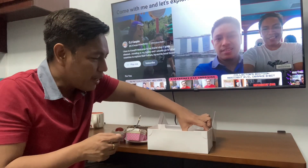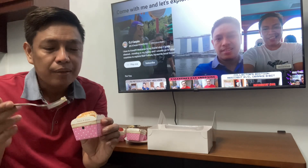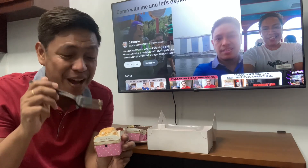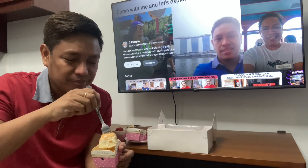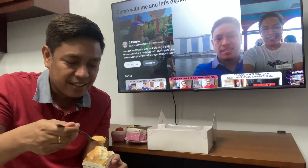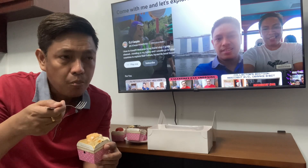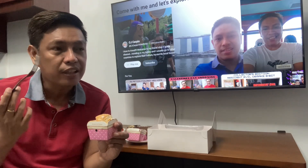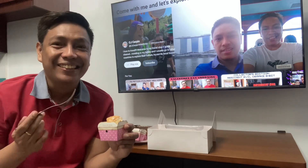The other one is the plain cake cups — this is Brazo de Mercedes. To be honest, I don't like Brazo de Mercedes, but let's try if I'll have a change of heart. Actually it's the same taste as Brazo de Mercedes but the difference is it's also less sweet. So do I like this? Yes, I also like this.